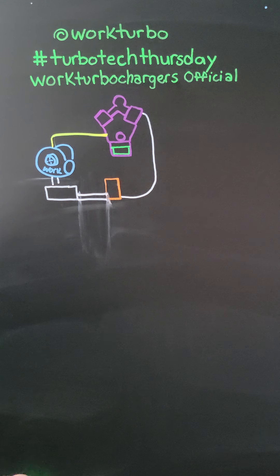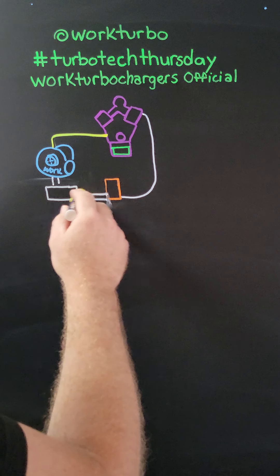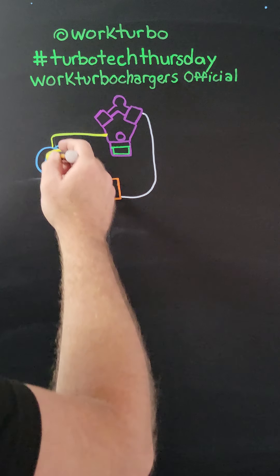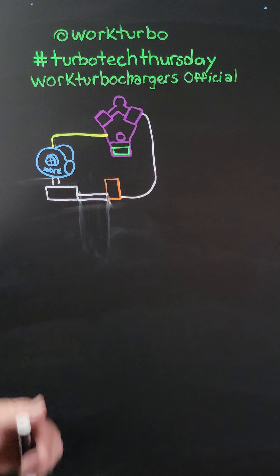Alright. So: turbo, sump tank, line, pump — all of that in a nice downhill fashion. Golden.